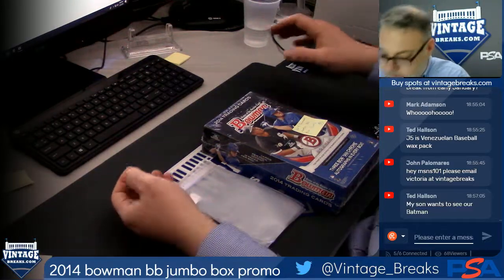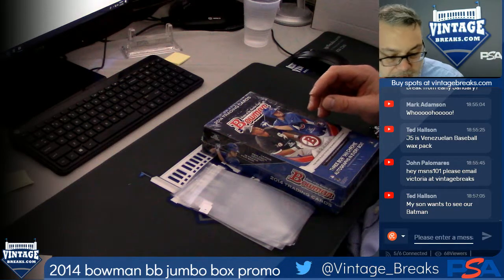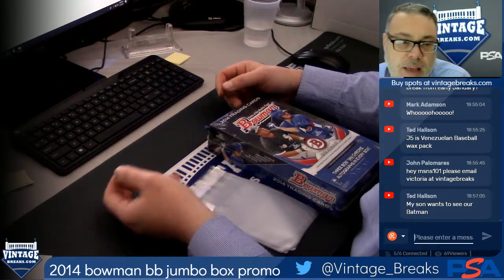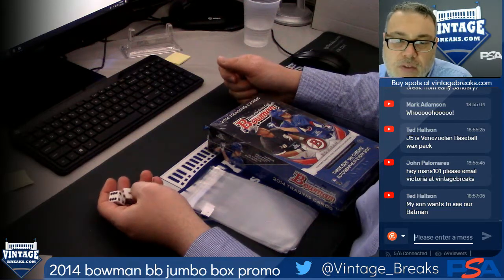All right, we're Vintage Breaks. We're about to bust over the 2014 Bowman Jumbo Baseball box. If you like what you see, subscribe to our YouTube channel, Vintage Breaks. Like us, Vintage Breaks 459 on Facebook.